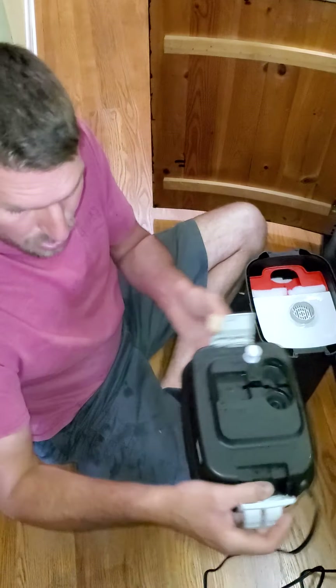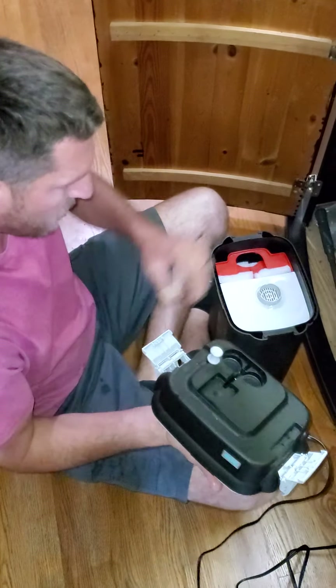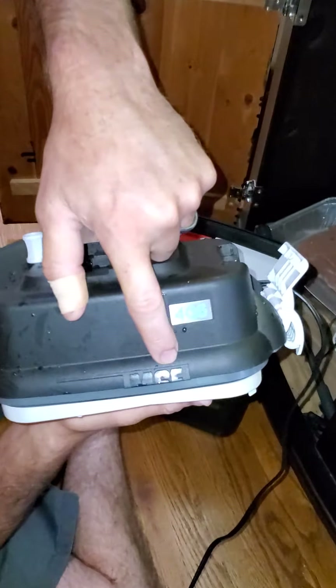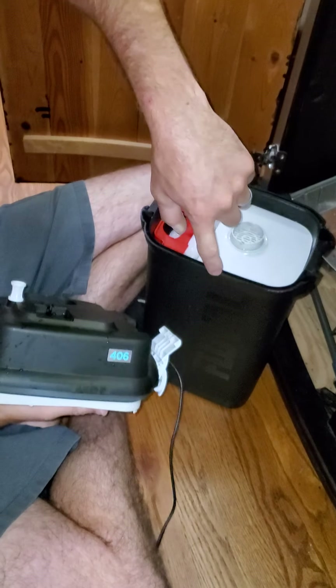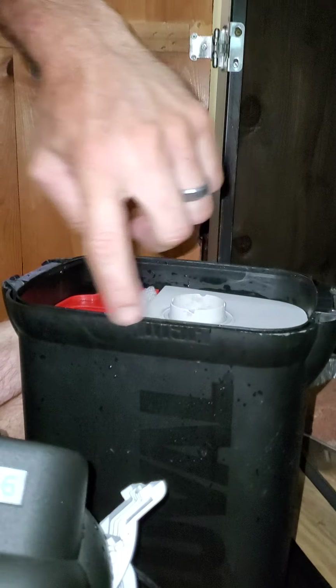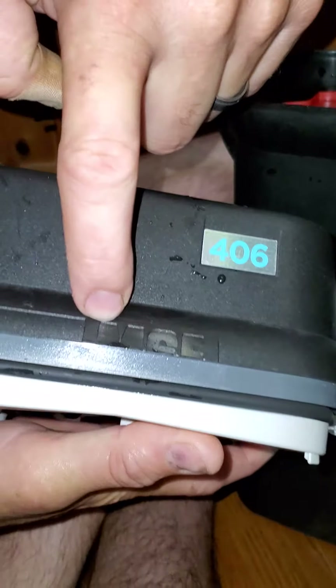If you're not sure which way to orient it, you can always look right here where it says whatever it says — it's on both sides. It'll match up. The other side doesn't have it.